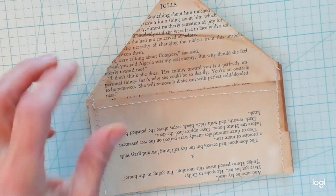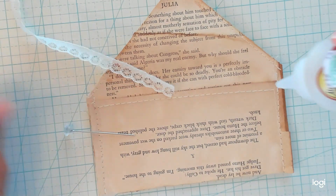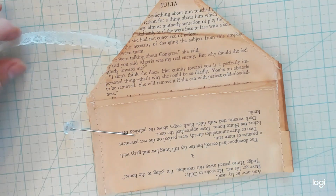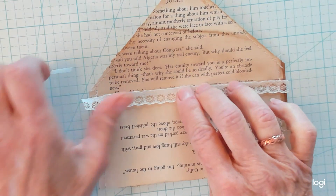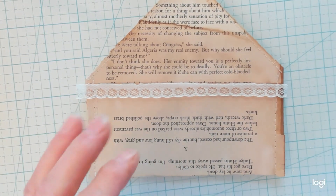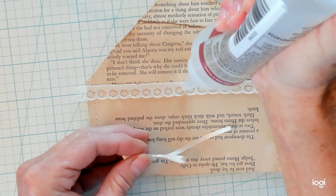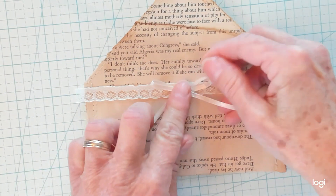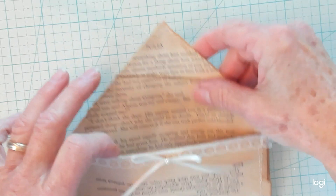Then you'll want to decorate the top of the pocket. Take yourself a little bit of lace or ribbon, lay down a little bit of glue, and attach that right on there just like this. Then I chose to get a little tiny bow with a little pearl in the center and attach that just like this. Now you have your pocket decorated just like that.